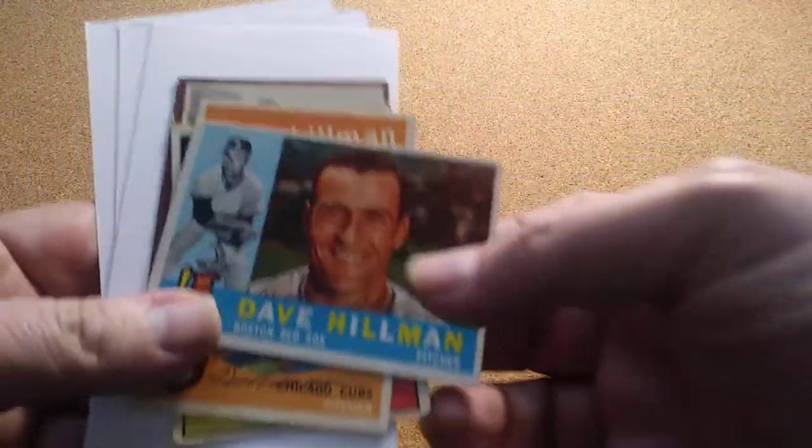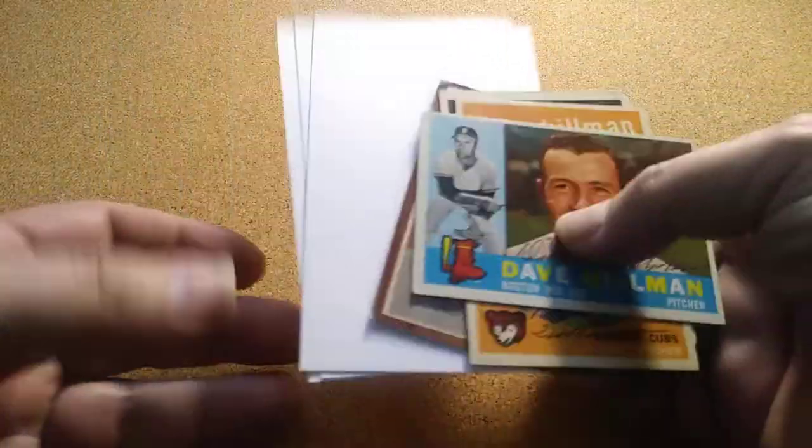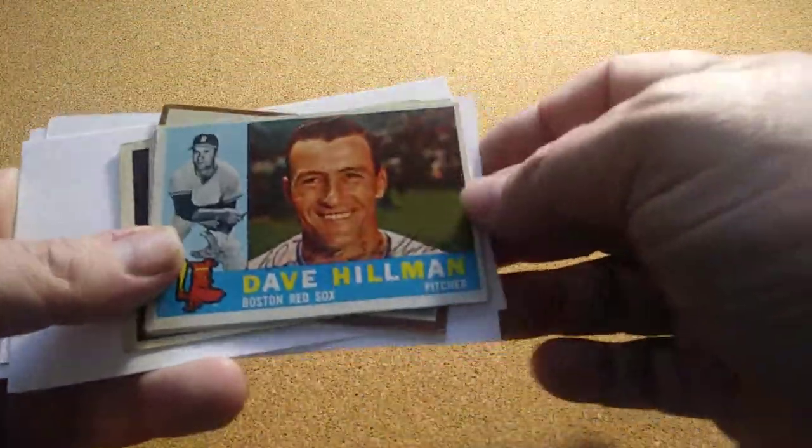Hello, all — Four Man Stack here with another through-the-mail update. This one's got another theme to it. On my first one I had Dave Hillman, and he had seven of four: he signed four cards and three index cards. Again with my 1960 Topps, he signed that one too.